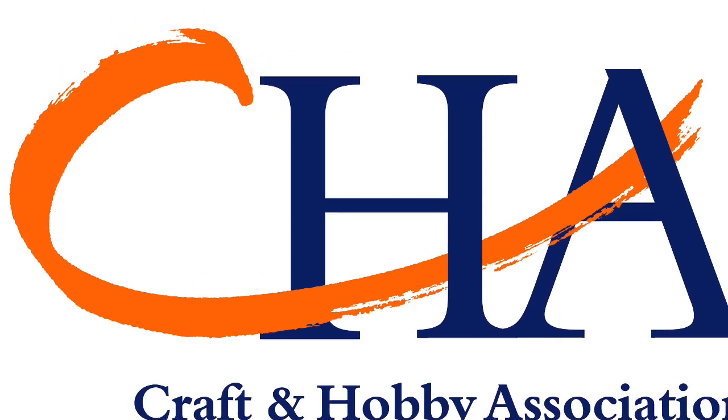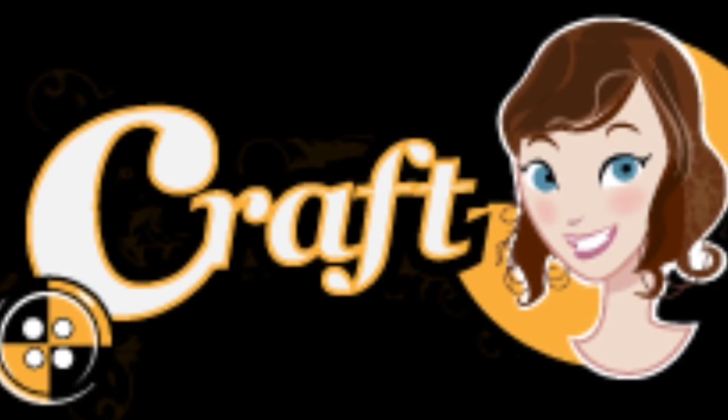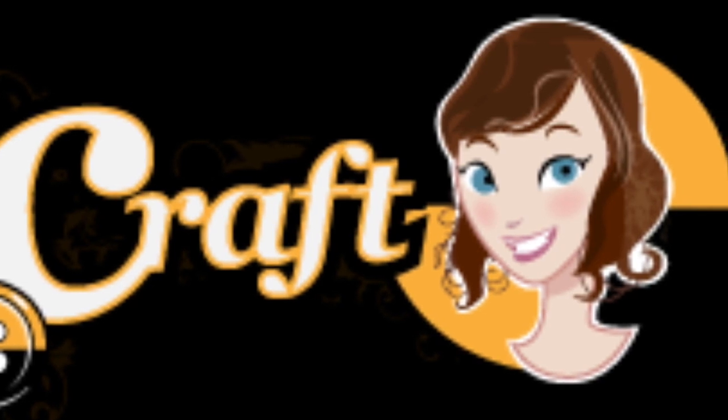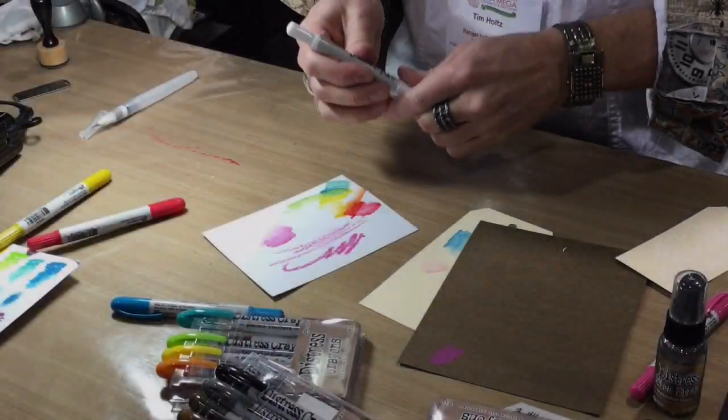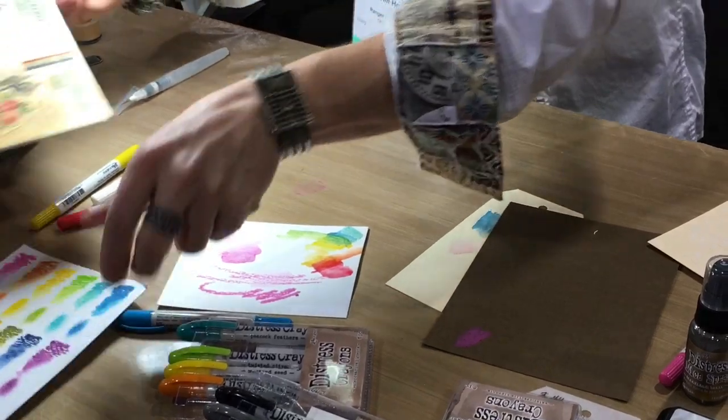One of my favorite sets, the vintage set, contains Picket Fence. Now Picket Fence is going to allow you to use a collage.